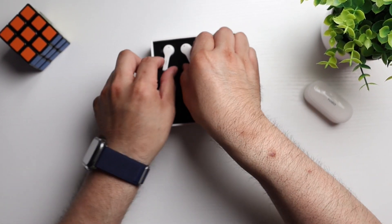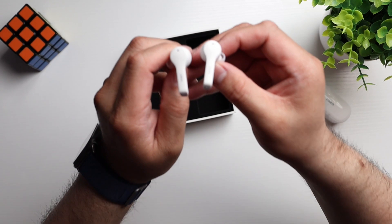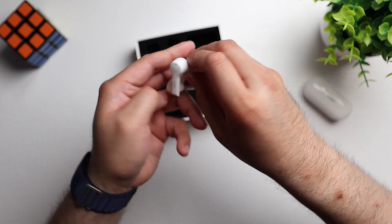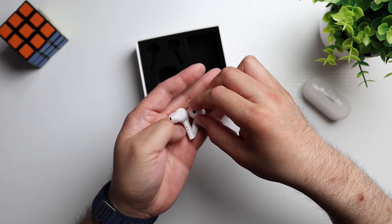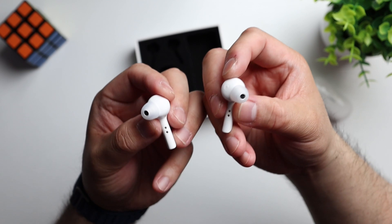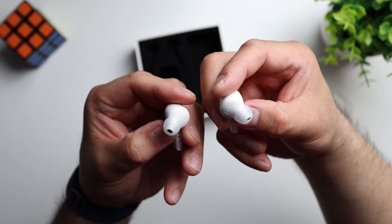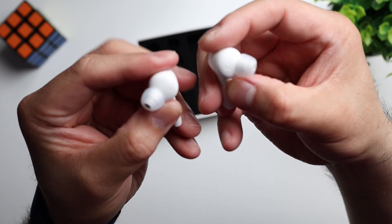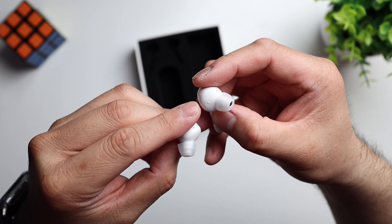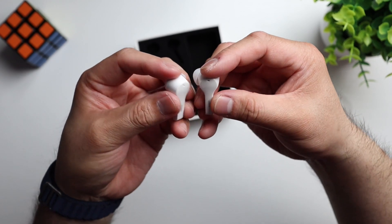So let's take a look at the earbuds here. This is a stem design. I like how it's got some Tozo branding on the stem there. It's got your charging pins right there. In the middle of the stem you've got some left and right branding also on the buds here. And then on the outside we've got some Tozo branding as well.